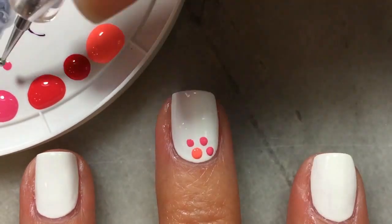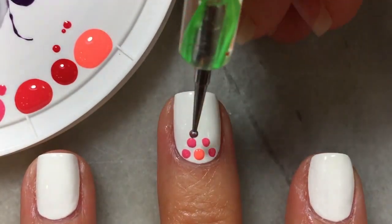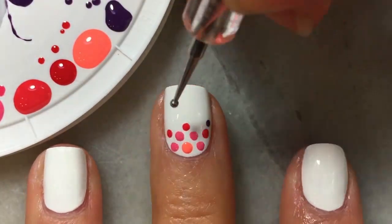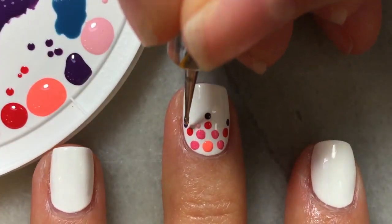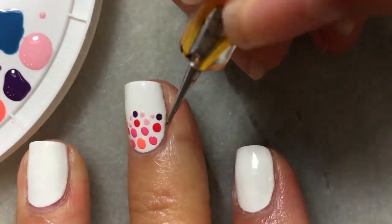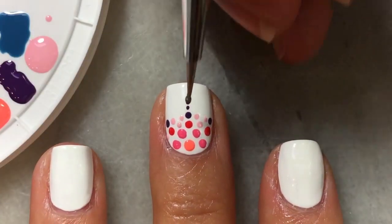For my very first nail I'm going to be using shades of pink. I'll begin with a large circle near my cuticle, then work in smaller dots surrounding it. The design is entirely up to you. I personally just alternate the colors from light to dark.